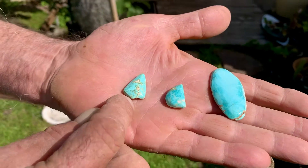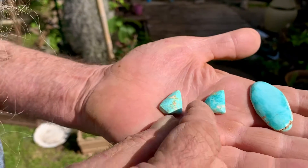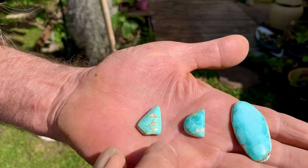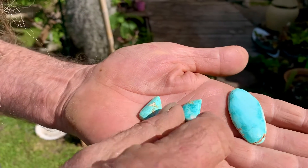Here are the other two — quite similar, but a little bit different. The colour's different; there's more copper in that one. But they've both got this Montmelerite clay in it.